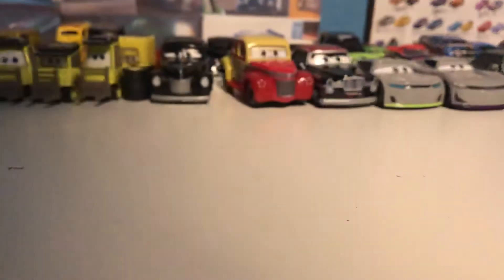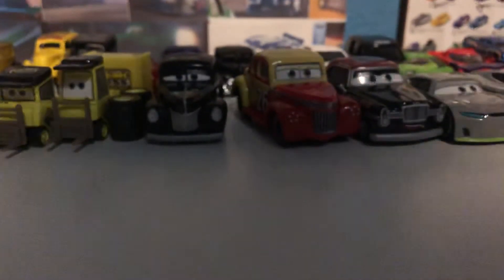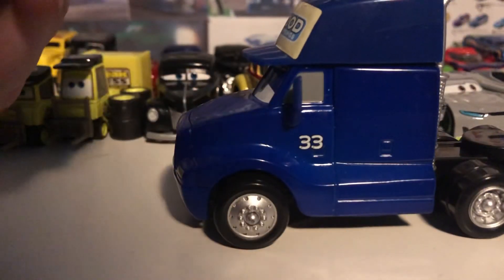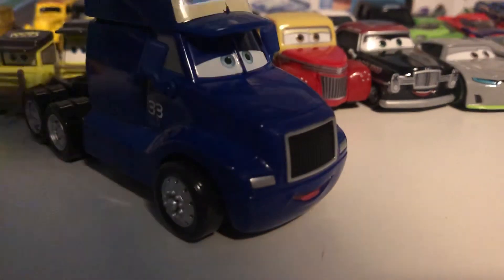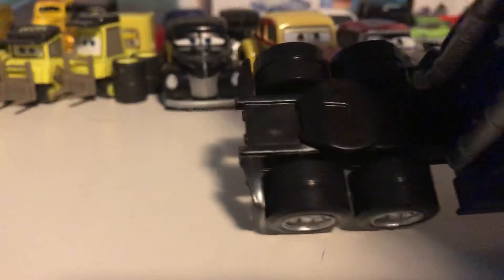Now we shall move on to the final five diecasts that you kind of saw at the beginning of this video. Let's keep on the topic of haulers — this is the Moot Springs Cab. The Moot Springs hauler was released in about 2010, and I did have that one when I was a younger kid. Of course the mirrors broke off, I sold it, and I haven't gotten one back. But this guy is different — he is a cancelled release and has a brand new expression. The expression is similar to the old one but it is in fact different, and it does have an open mouth. As always, there's no hook on the back. This guy is really awesome.